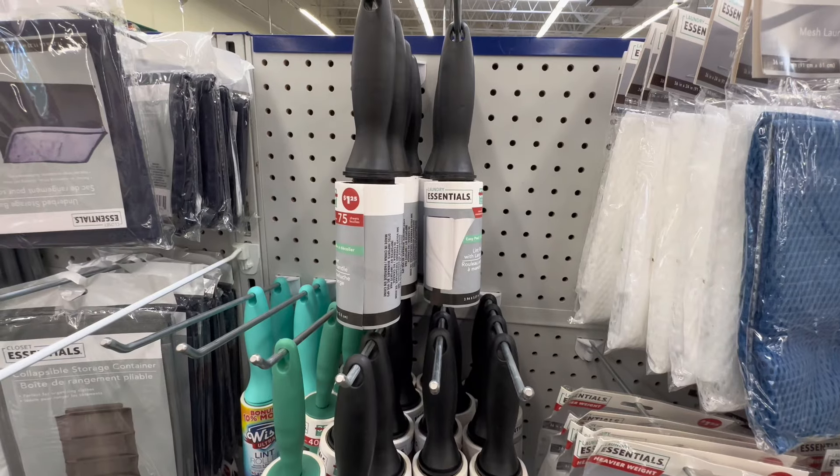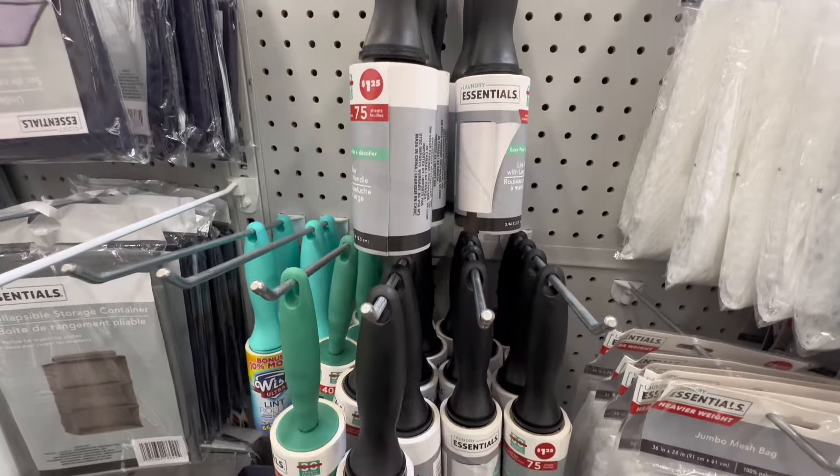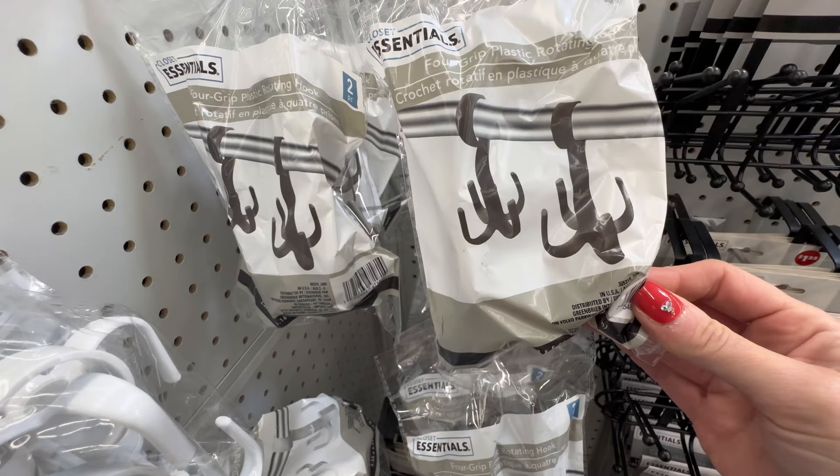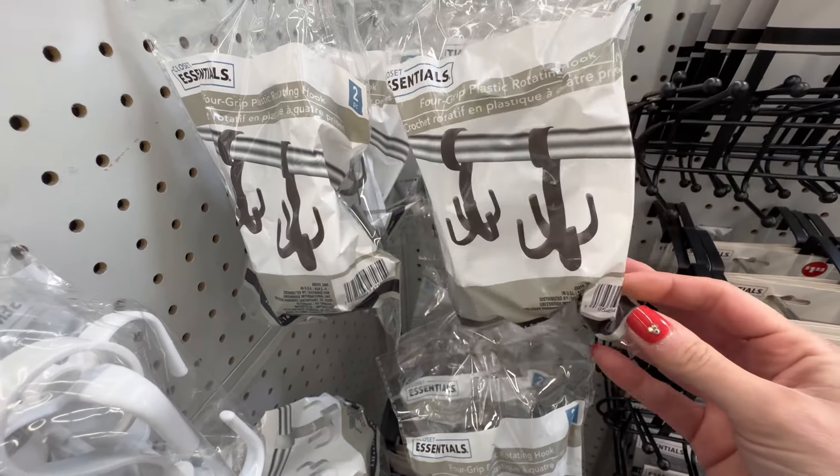Next up we have the lint roller. This versatile tool is perfect for keeping your clothes lint free, but don't forget it works wonders on couches and upholstered furniture too.